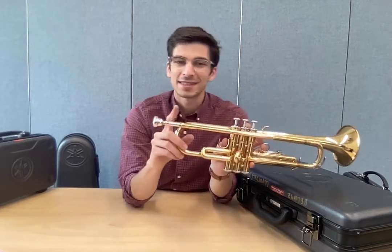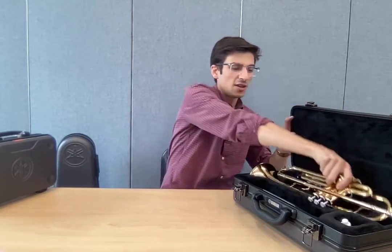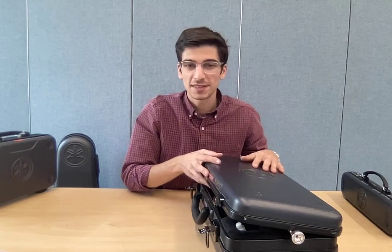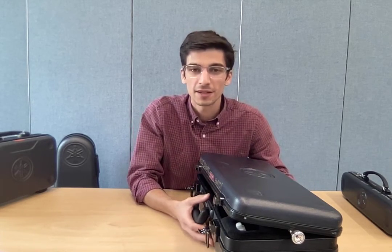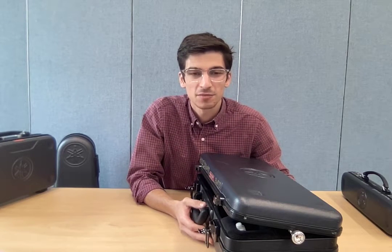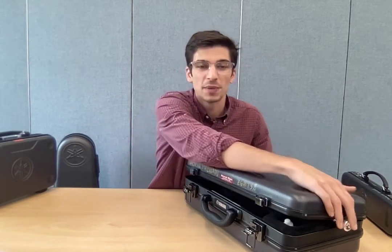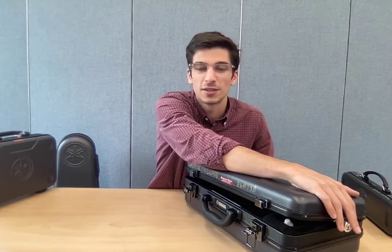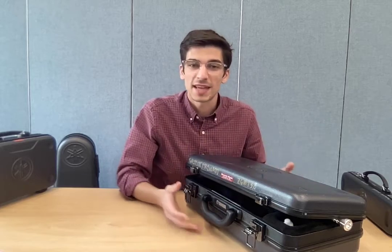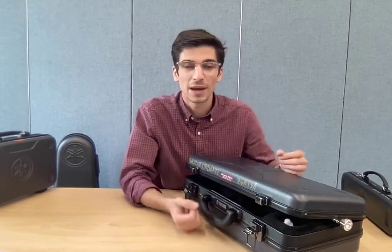Your mouthpiece might get stuck, and if you try to put your trumpet back in the case with the mouthpiece still on it, you'll notice the case won't close all the way. If your mouthpiece gets stuck, you need to very, very, very carefully bring your instrument to school and ask Mr. Coons to remove it. Do not try to close your case while the mouthpiece is sticking out. What you're going to do is put the case like this, maybe wrap it in a towel or a blanket so you can carry it.